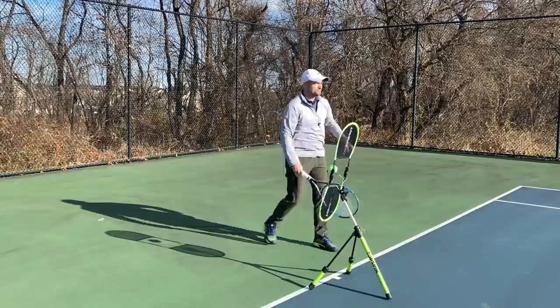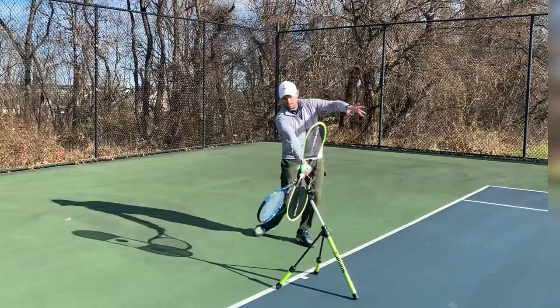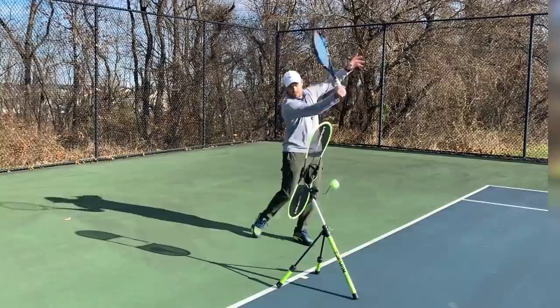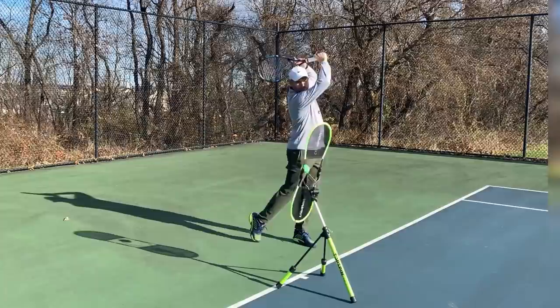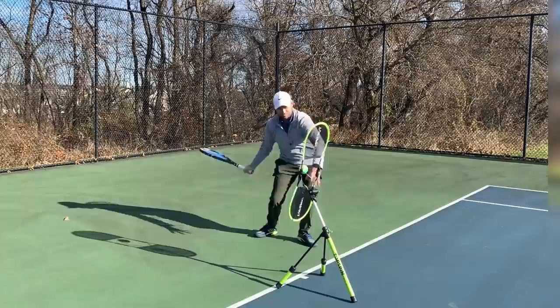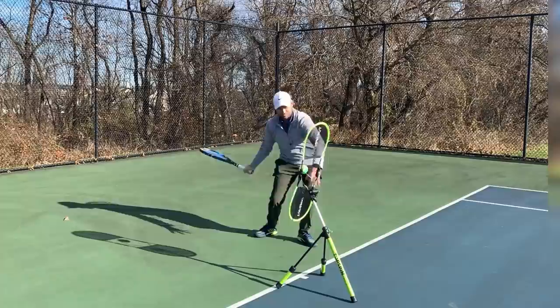Let me hit a couple of balls here so you can see all my checkpoints — one, two, three, four, five, six. And when I'm done I'm going to keep looking at the Topspin Pro so my head stayed still.